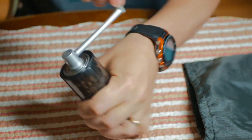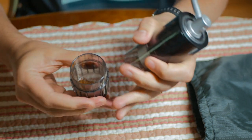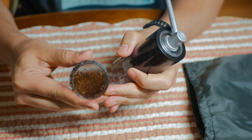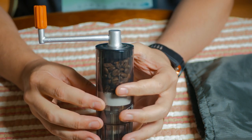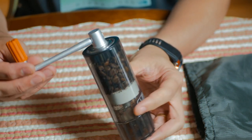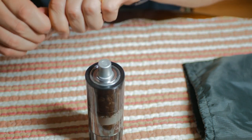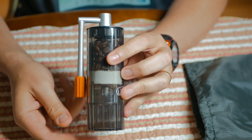I'll grind a little bit for you guys. You can see the grounds right in there. It weighs 9.1 ounces. Dimensions are 2.5 by 2 by 6.3 inches. This removable cup collects the grinds — really, really nice product. You just pop that off, put it on the other side, pop it there, and it's ready to stow.